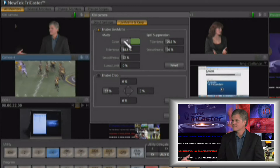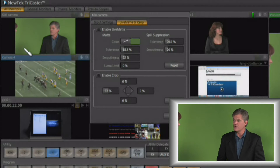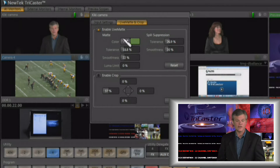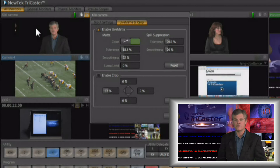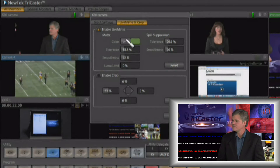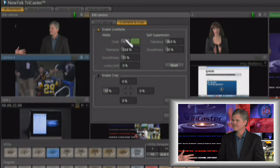One tip: if you're having a problem pulling a key, you might want to try sampling different areas of the green. You're not going to have a completely even green screen in the background most of the time, so choosing different colors of green in the background can give you different results and allow you to pull a much cleaner key much quicker.